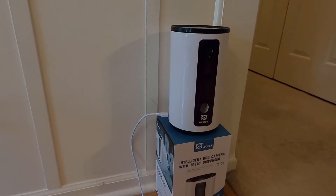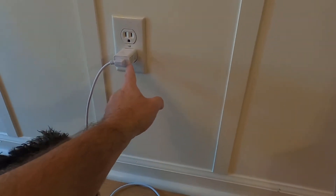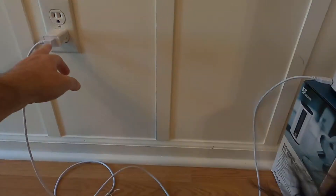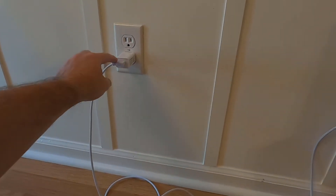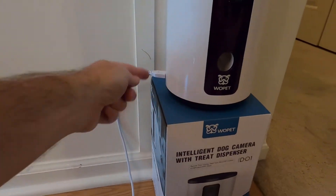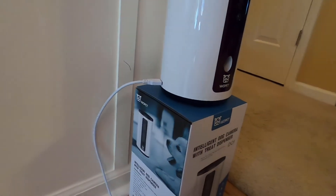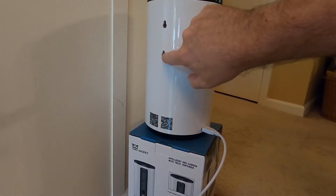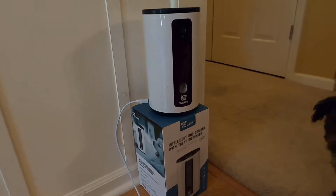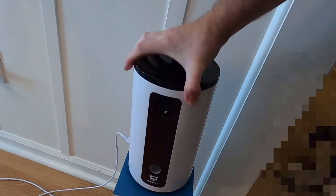It needs to be within range of your 2.4G Wi-Fi. The plug comes with a USB cable, and you'll want to switch it around so the angled end plugs into the adapter so that the plug doesn't come forward on the device. This also gives you the option of hanging it off the wall. It has four suction cups on the bottom, and they work quite well.